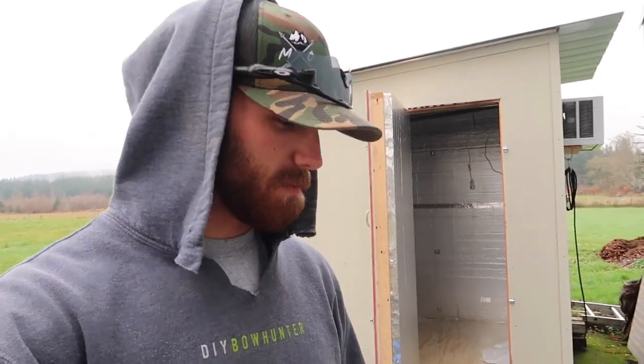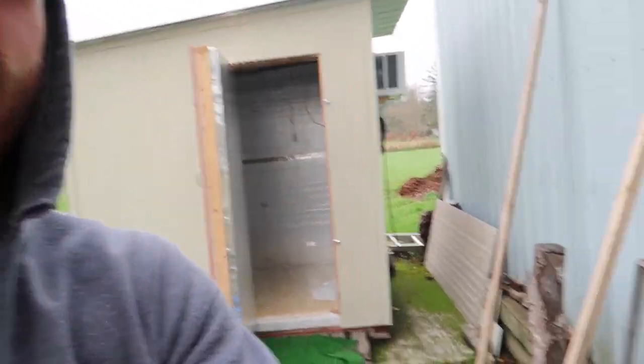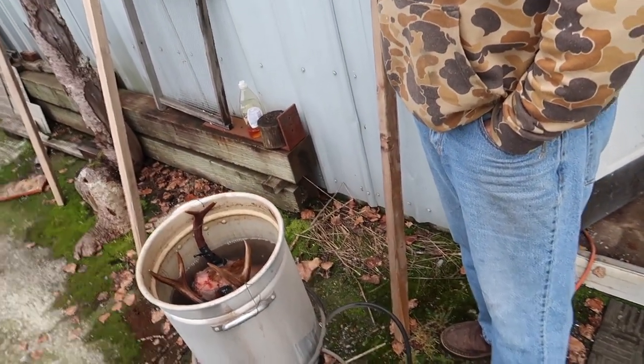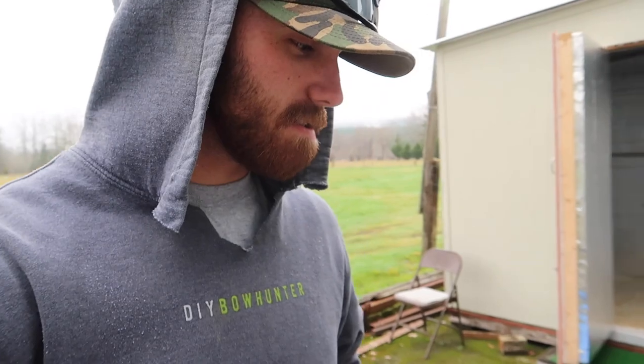What's up guys, back over at mom and dad's place. We are getting ready to finish the last step of the process — processing your bucks. We got both heads in the pot on the propane burner, fire to it. I'll kind of walk you through what I do with making euro mounts. There's a hundred ways to skin a cat — all sorts of different ways I've seen guys do it, but I've just stuck with what works for me.